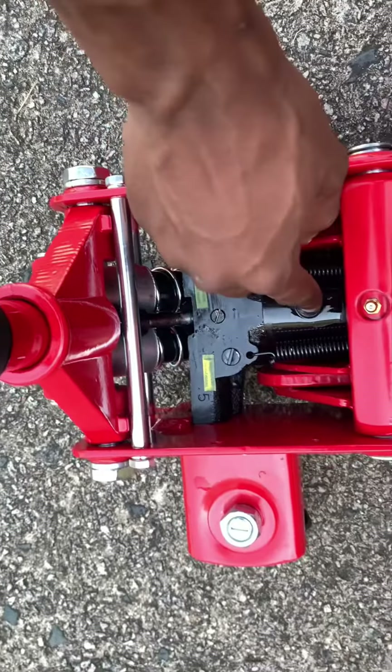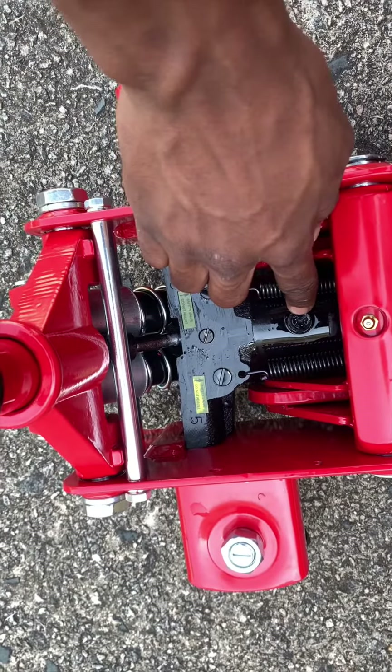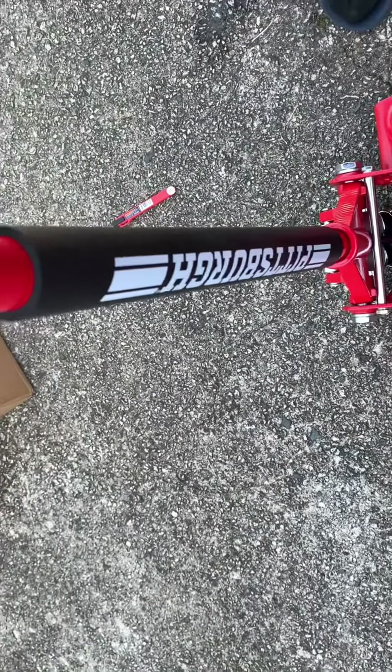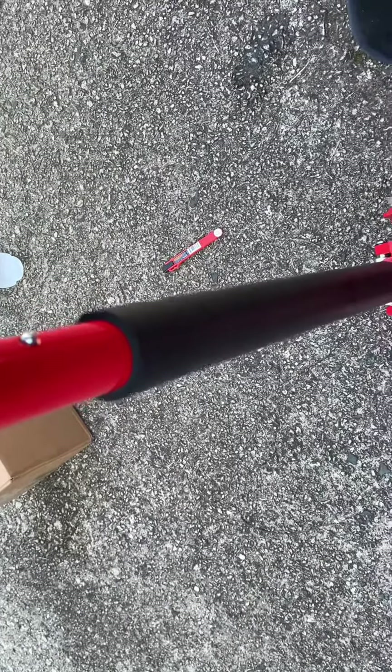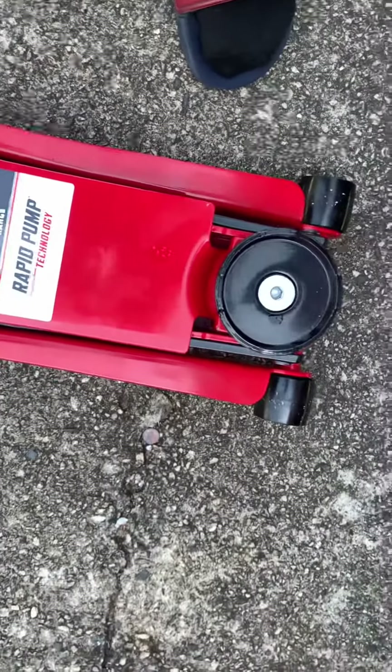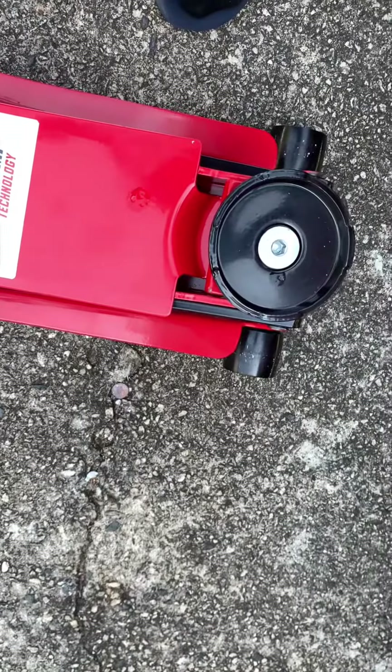After you continue pumping it with your foot down and fill it up with the jack oil, just put the screw back and turn it clockwise — to the right — so you can build the pressure back up, and you should be able to pump just like it is. And when you twist it to the left, it should release.